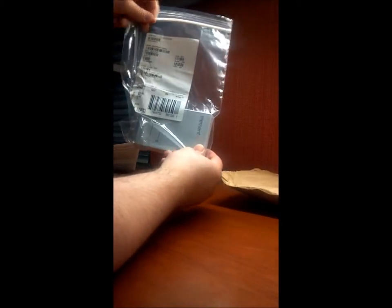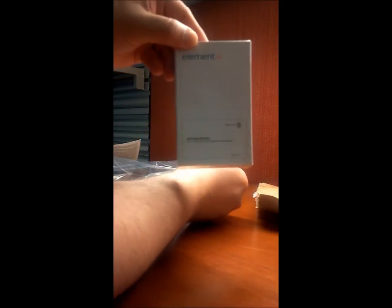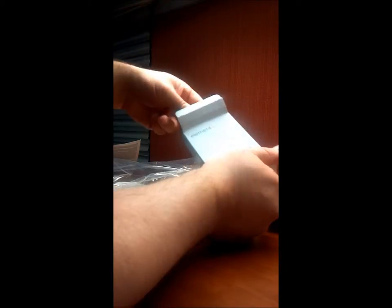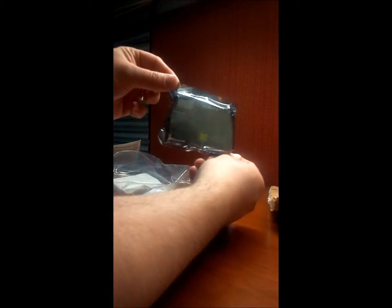There it is in a little bag — it's in a box. Here is the box from Element 14 that has a Raspberry Pi in it. Not much to it. Go ahead and open it up — it comes with a little instruction sheet.